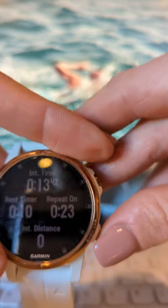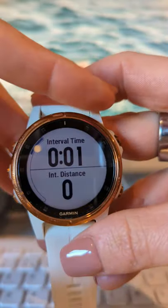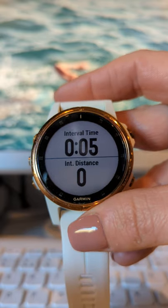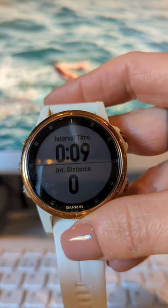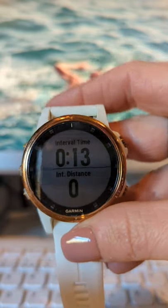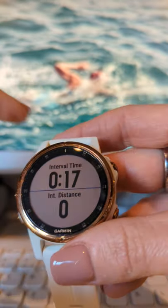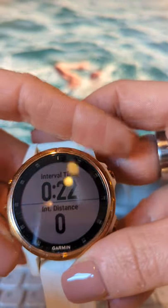Now let's move on to doing drills. When you're doing drills — for example, a one-arm drill — if you're wearing your watch on your right arm and swimming with your left arm, your watch doesn't know you're swimming because the accelerometer can't detect the stroke. So it wouldn't count. The same applies to kick drills — it won't count the drills properly.